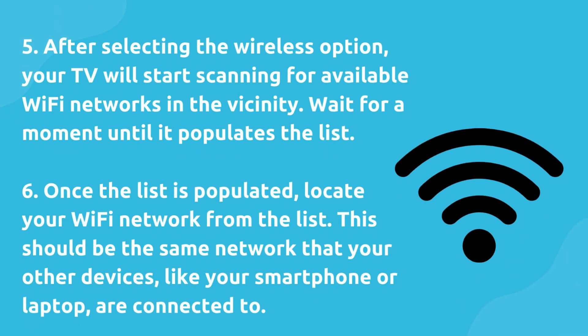Six, once the list is populated, locate your Wi-Fi network from the list. This should be the same network that your other devices, like your smartphone or laptop, are connected to.